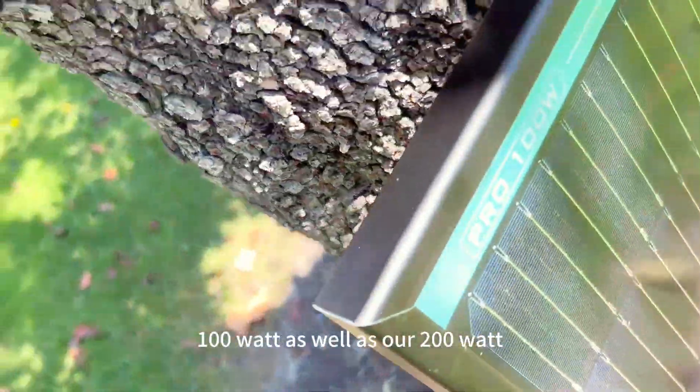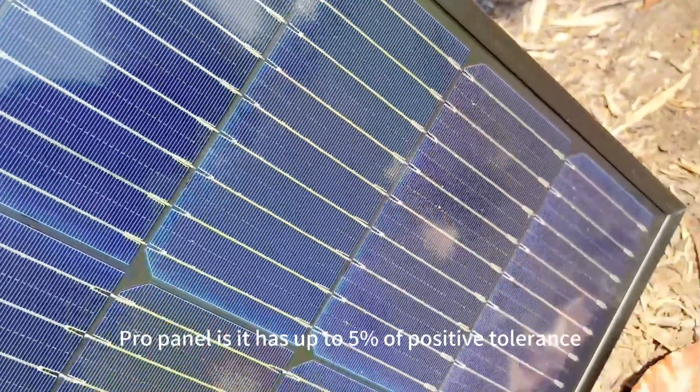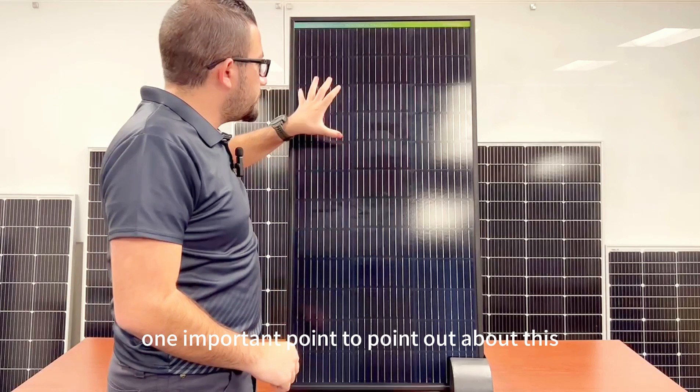Another thing that separates our Pro Series panel — specifically this 100 watt as well as our 200 watt Pro panel — is it has up to five percent positive tolerance for maximized output.